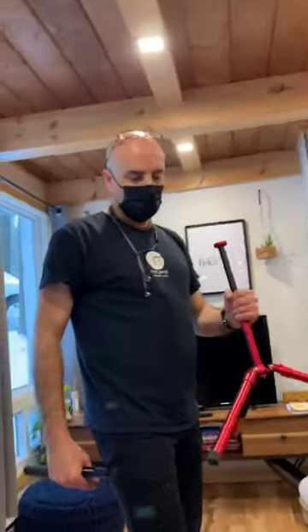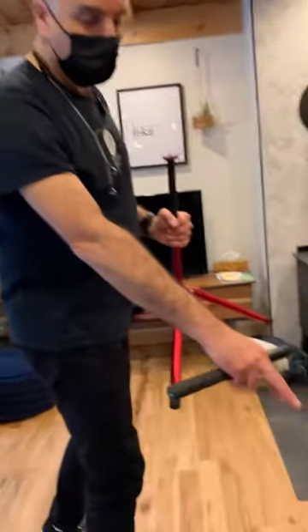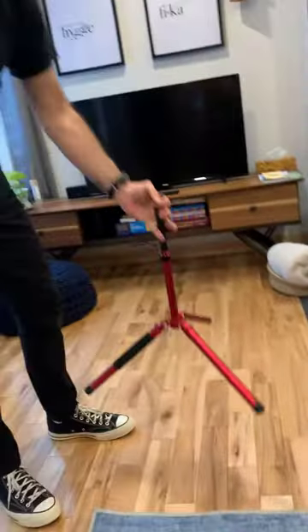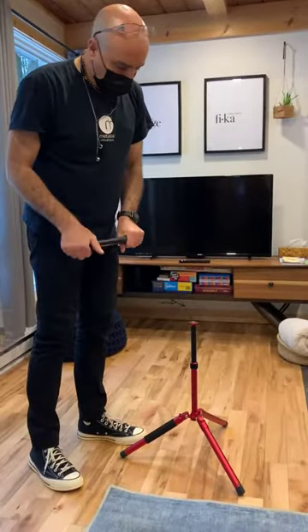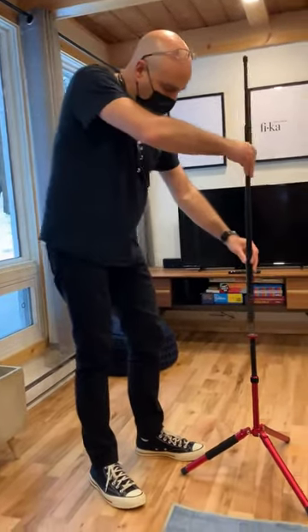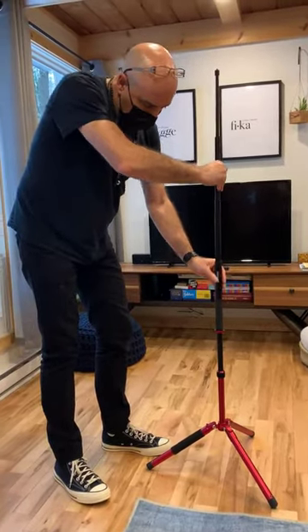We're going to talk about setting up the 360 camera. We've got a Ricoh Theta Z1 360 camera, and here I have a monopod. I'm going to take this and it's quite a short one, but it works very well with this selfie stick which we put on top — it gives us a very lightweight and portable setup.